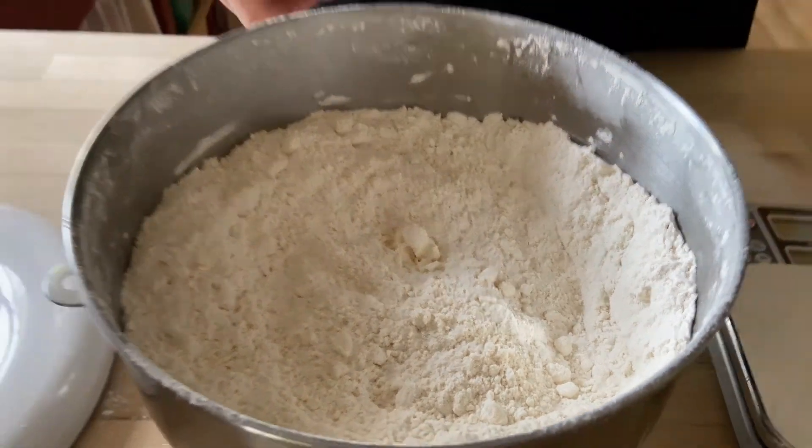I'm going to put it in my container, and then we'll be back and I'll show you how to make food with it.